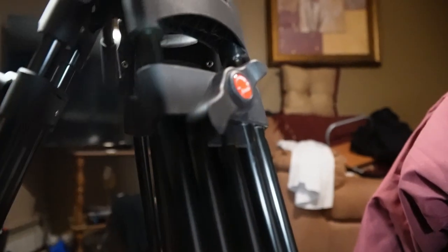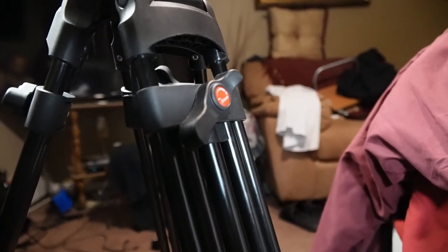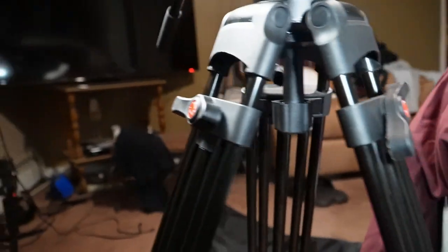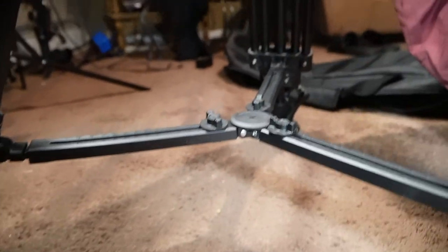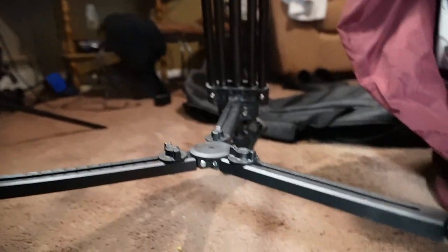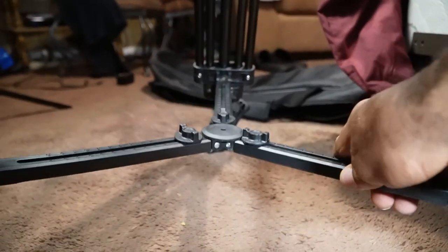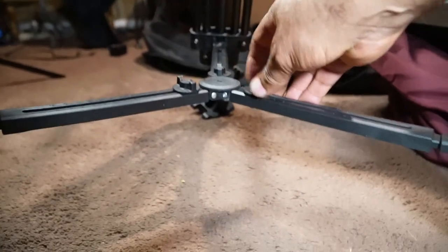The overall build quality is not bad. The legs themselves are aluminum. The locking leg knobs and everything like that are plastic — it's a decent quality plastic. The mid-level spreader is made of a pretty thick hard plastic. It feels okay; I just hope it lasts long.